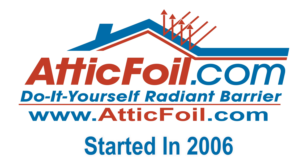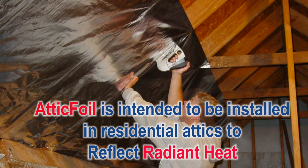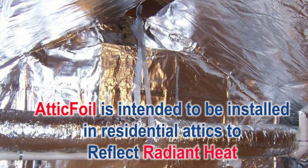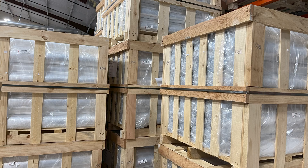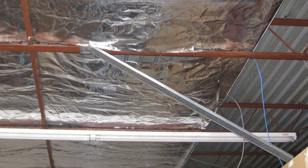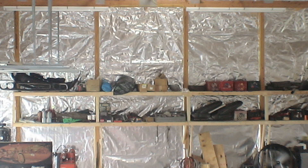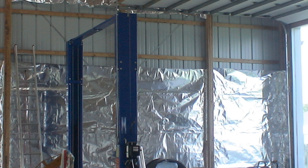First, a little background. I started AtticFoil.com in 2006. We make a tear-proof radiant barrier that has become the most popular radiant barrier for residential attics. Its main purpose is to reflect heat, and it works great for that application. We sell millions of square feet of AtticFoil every year. Over the years, we had a lot of customers use AtticFoil products in their metal buildings to reflect heat and to keep them cooler, and it does work great for this use.